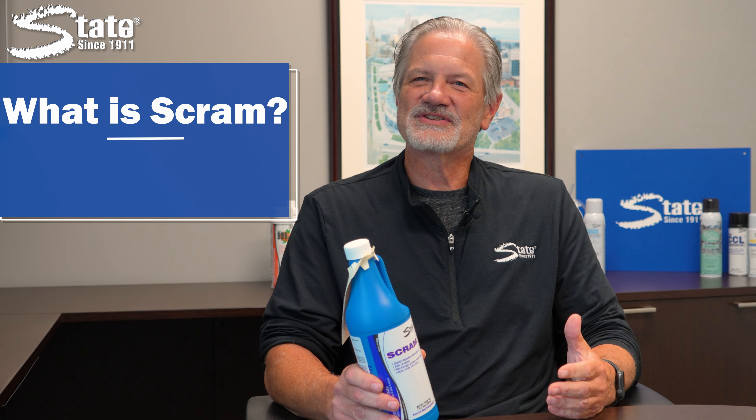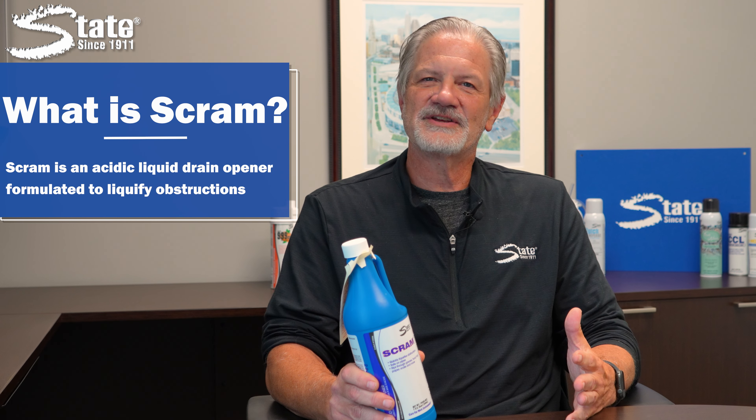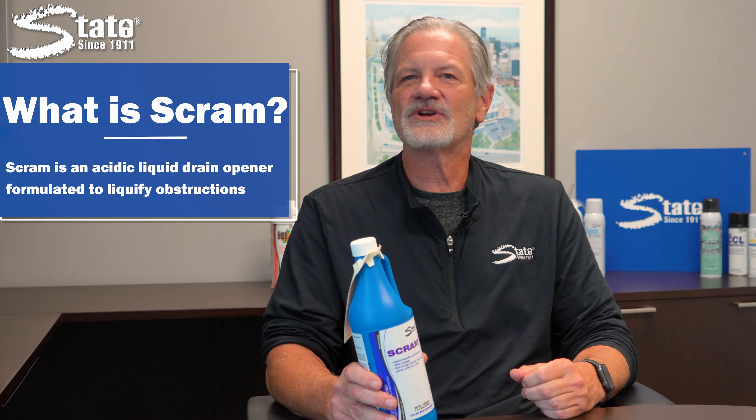What is SCRAM? SCRAM is an acidic liquid drain opener formulated to liquefy obstructions such as cotton products, grease, food, paper, and scale build-up.